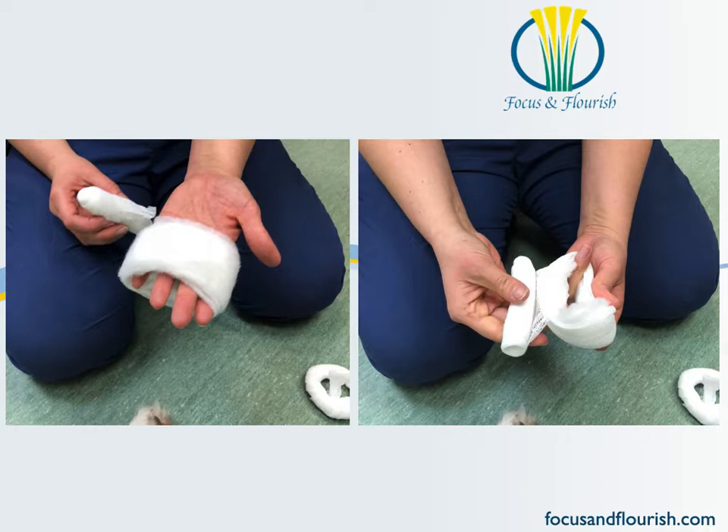Another nice technique that Jennifer likes to use is to start with some cast padding instead of cling. She's wrapping the cast padding around her hand, and now she is going to use cling to start creating the doughnut part of the bandage by going inside the hole and back out and around the original cast padding material itself.